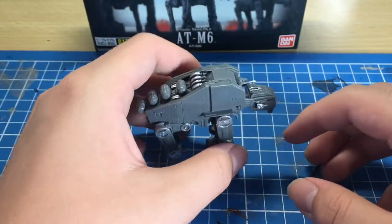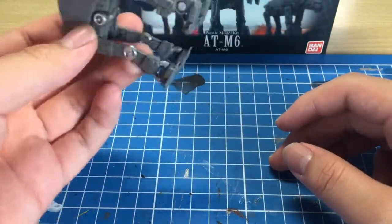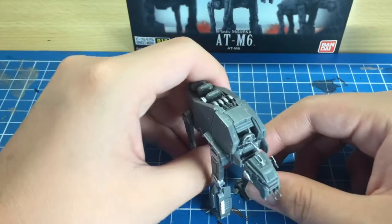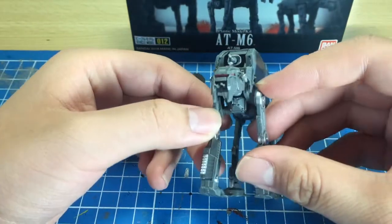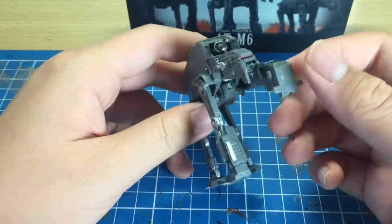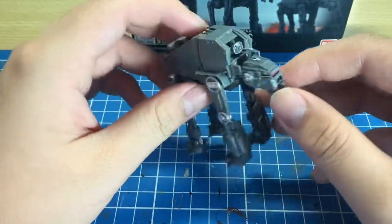Do I think you should get this kit? Well, it's really up to you. If you enjoy Star Wars, like The Last Jedi, and enjoy the Battle of Crait, I'd say get it — it's a relatively cheap kit at around 600 yen. The detail is excellent; it's not like SD Gundams where there's barely any detail. These have much more detail, which is super cool and impressive, though articulation is a bit limited. If you want lots of articulation, get the AT-AT Walker in a bigger scale.